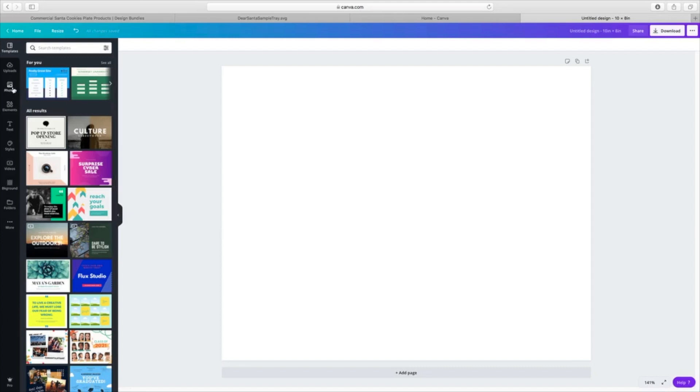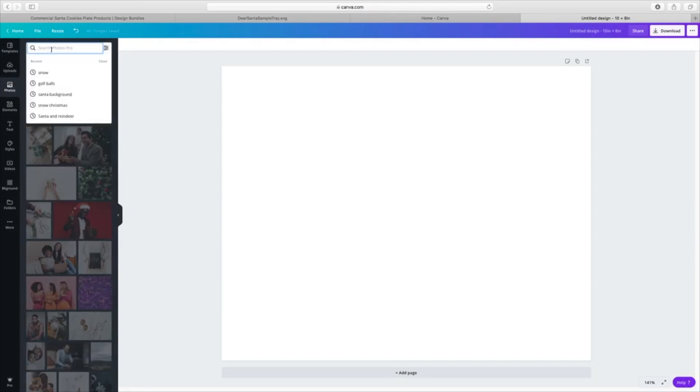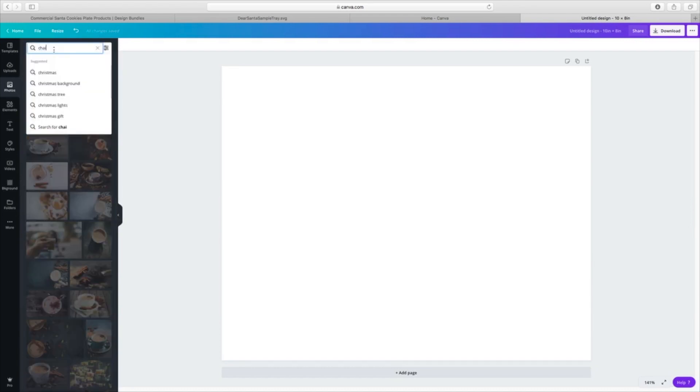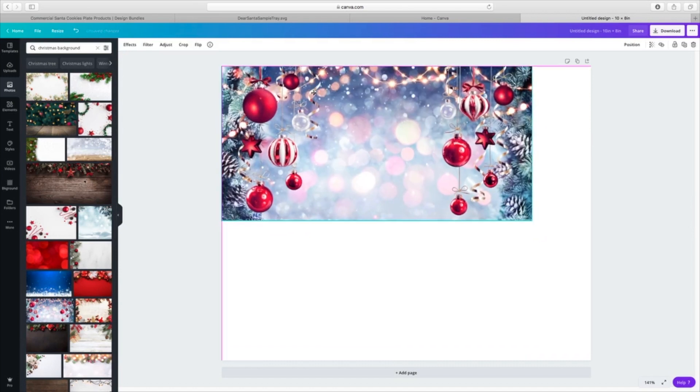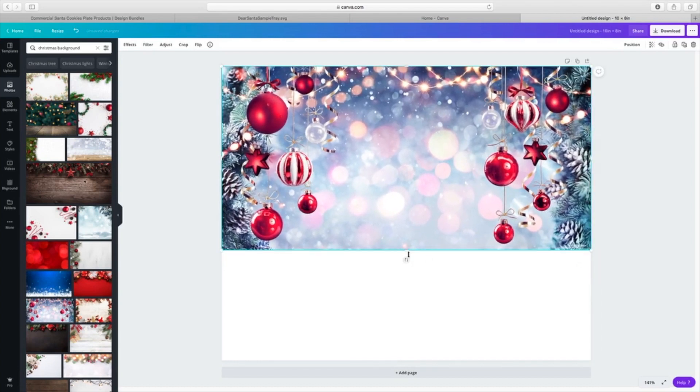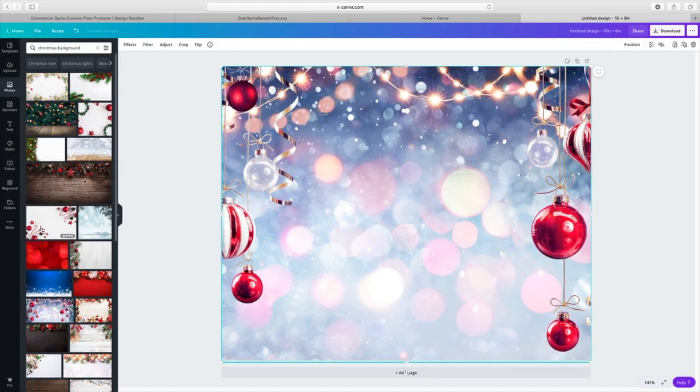Once we've got the size of the template we need — the eight by ten — I want to add a background. I'm going to type in 'Christmas' and you can see it starts to come up; I'll grab 'Christmas background.' I want to find something that would be fun to go with Santa's cookies. There are so many different designs to pick from. There are pro options for the paid version and free ones as well, so you'll just have to scan through and see. I just want to give you another option to design a template for a sublimation tile.